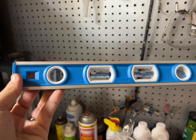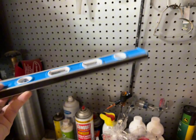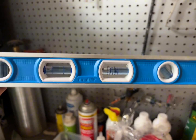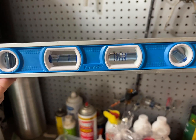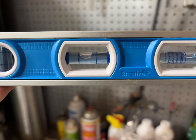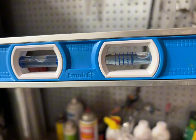This is the blue 12-inch magnetic toolbox level from Empire. We have quite a few levels in our workshop and this is one of our favorites. It has a lot of different angles and levels that you can use to either hang picture frames or make sure that you're getting whatever project you're working on straight.